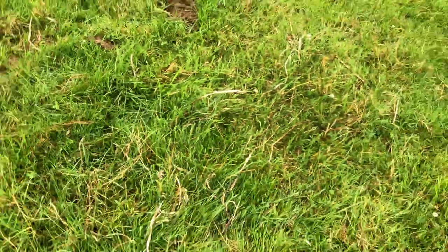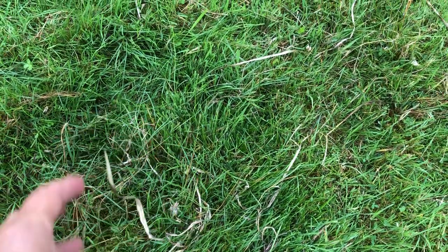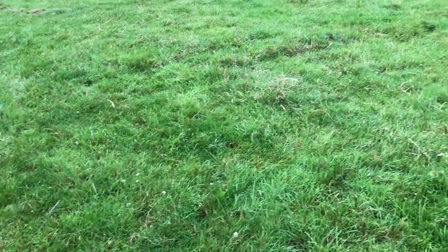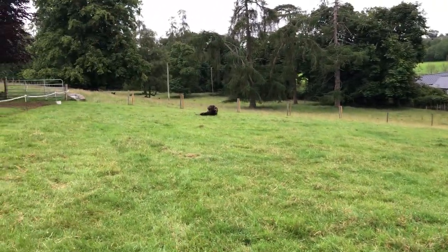There's still some dandelion, and these are the old daffodils drying off — this is the field that had all the daffodils. But you can see it's getting lovely, thick and lush again, and the rams are enjoying it as is the big fella.